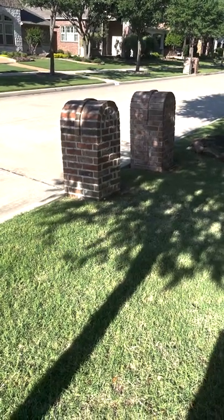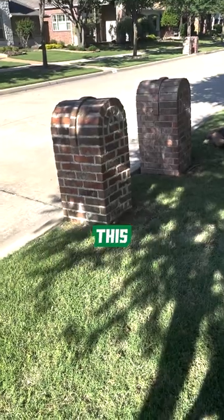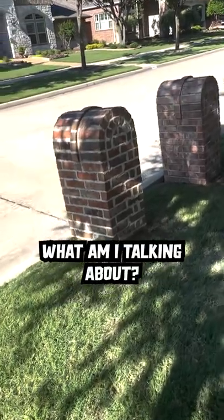I see this a lot. Get asked, how much is it going to cost to fix this all the time? What am I talking about?